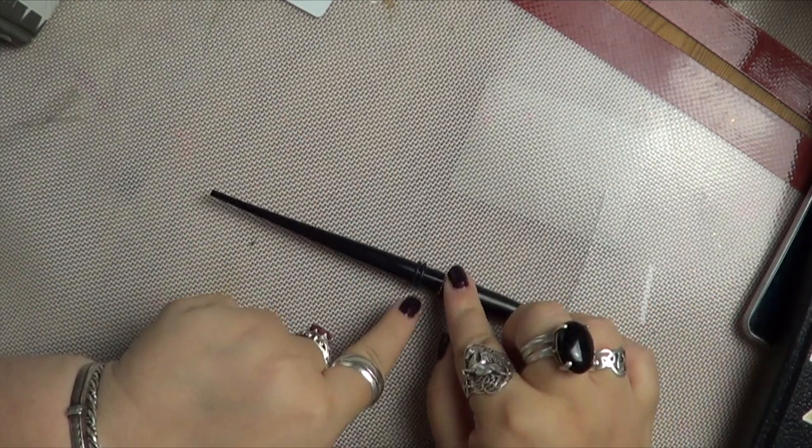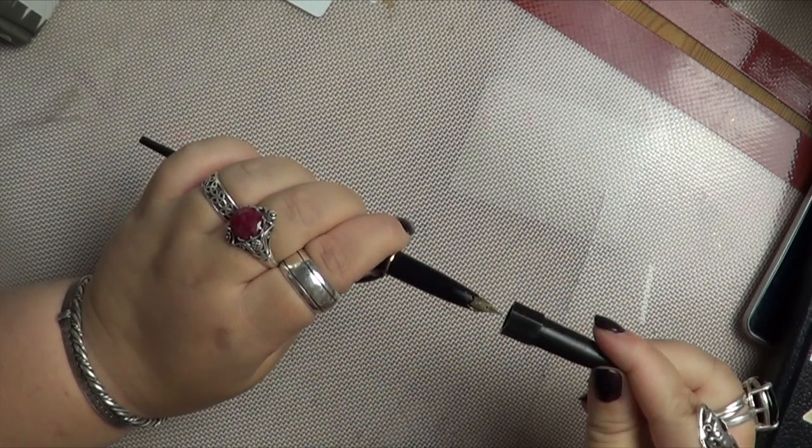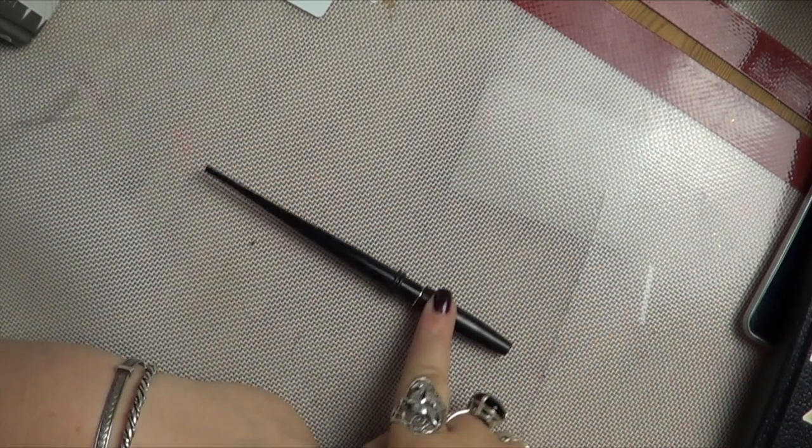It's a really great pen because it's got this flat piece on the lid. So when you push it down, it doesn't roll about.